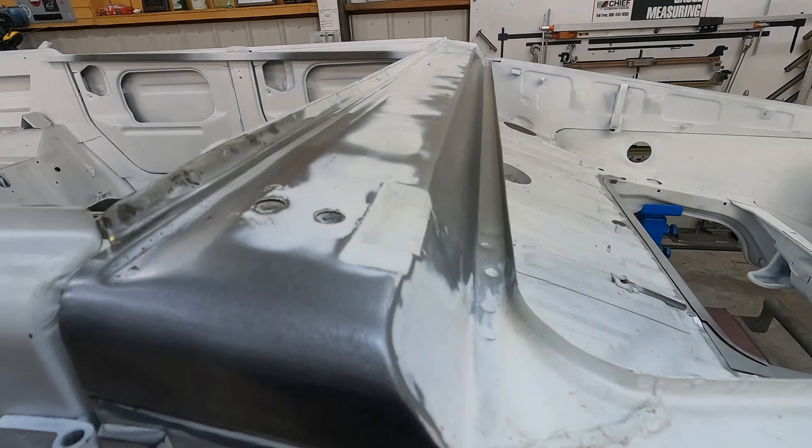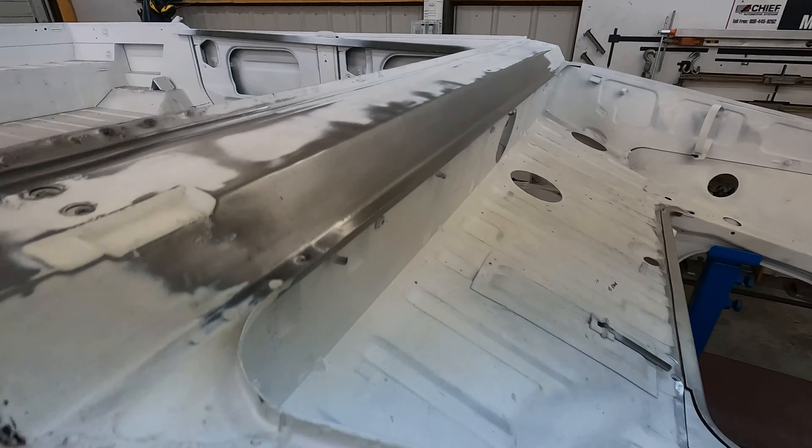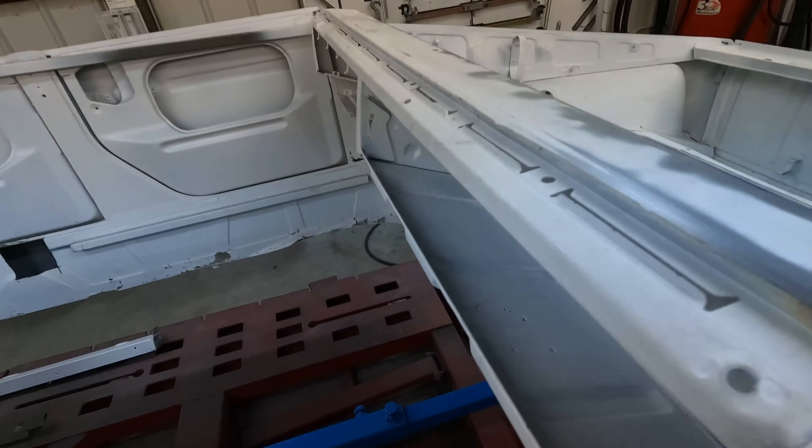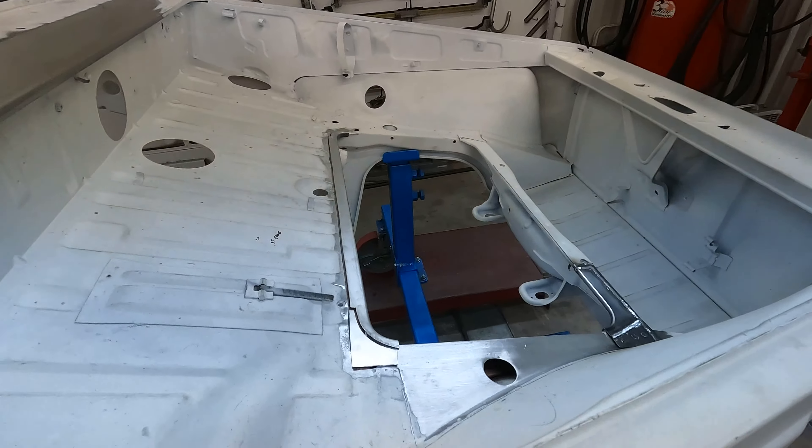And then the cowl's finished. There's a little bit of a dent here we got to pull, but this has all been finished off. And the front's still the same — we're still waiting to hear back about those bodies on there.